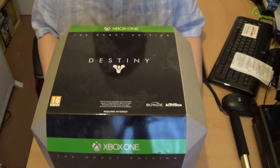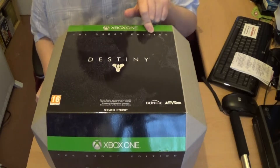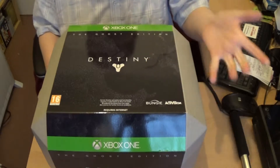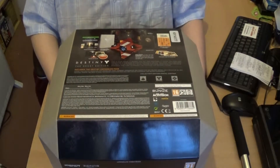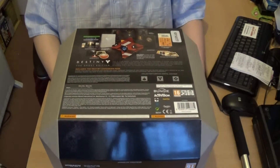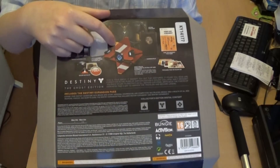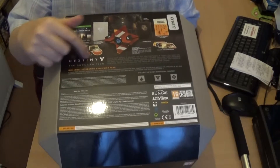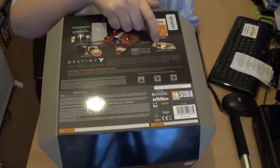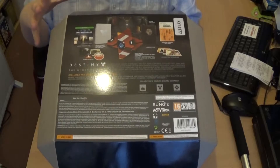It's pretty big and quite heavy as well. It's the Ghost Edition made by Bungie Activision. If we turn it around, it gives you what is inside the Ghost Edition. The main feature of this collector's edition is obviously the Ghost itself, which is the Red Skin Ghost, the Season Pass, the Steel Book, and a few stickers, patches, and also postcards. So let's have a look inside and see what we've got.